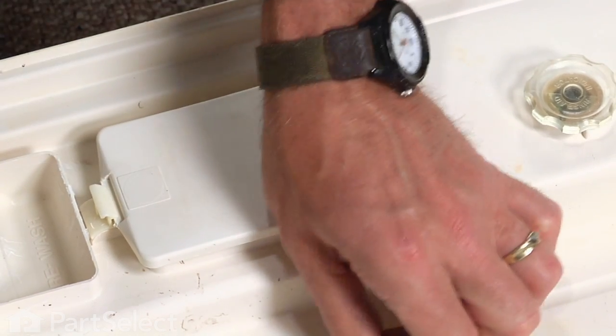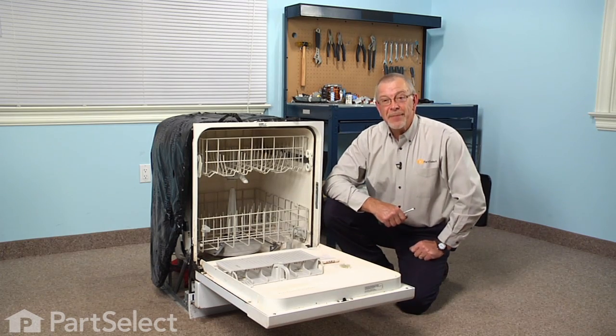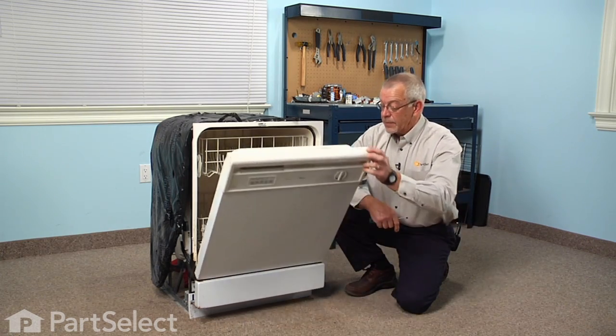Try to make sure that it springs open, and our repair is complete. I told you it was an easy job — thanks for watching, and good luck with your repair.